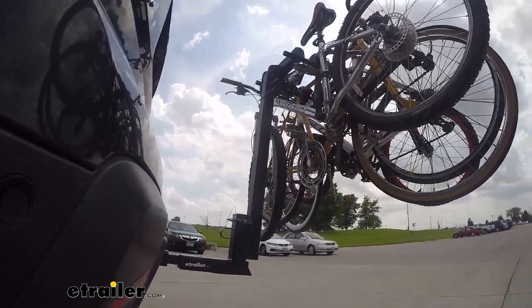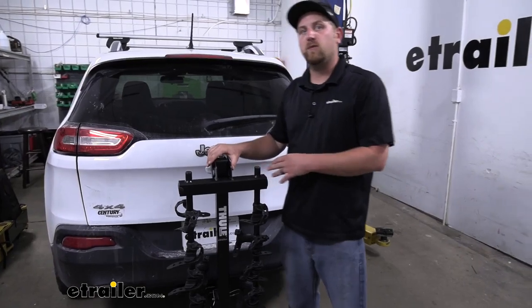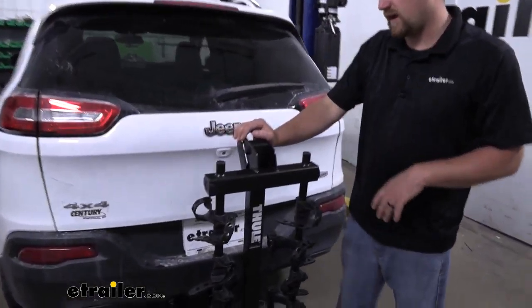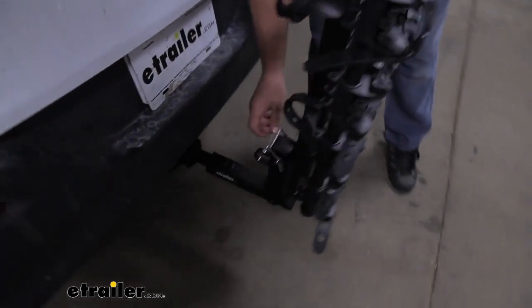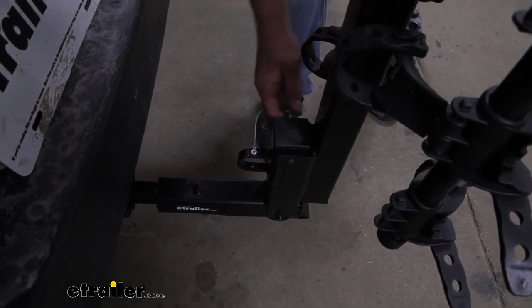One of the big questions we get asked in regards to these hitch mounted bike racks is if you're still going to be able to have full access to the back of your Jeep. This one does fold down out of the way and allows us to do that. Down here, pull this keeper off and slide this pin out.